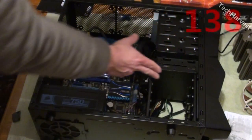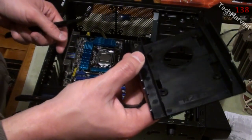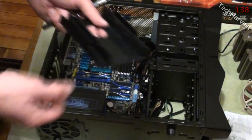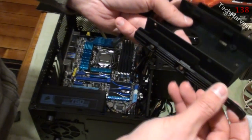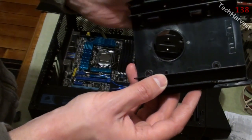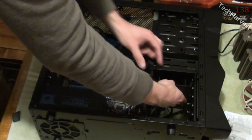Now to install the SSD drive, we're going to put it in here using tool-less rails. This is a caddy that you can put a 2.5-inch drive in and mount it into the 3.5-inch bay — pretty easy. All you need to do is attach these rails on the side; they just slide in with pins. Then I'll attach the SSD in here and it's going to slide right in and lock down.